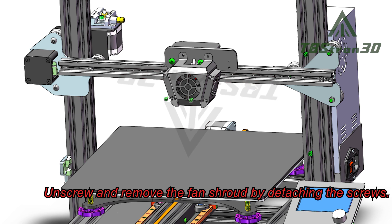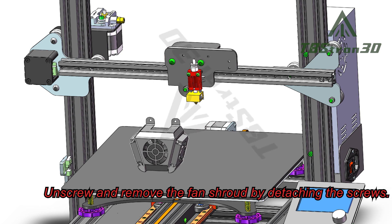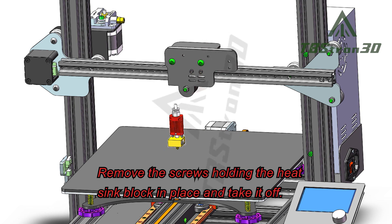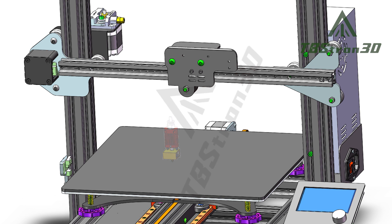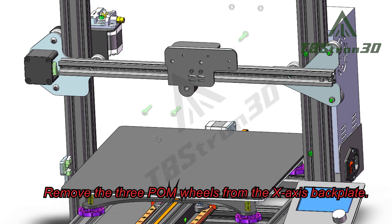Unscrew and remove the fan shroud by detaching the screws. Remove the screws holding the heat sink block in place and take it off. Then remove the three palm wheels from the X-axis back plate.